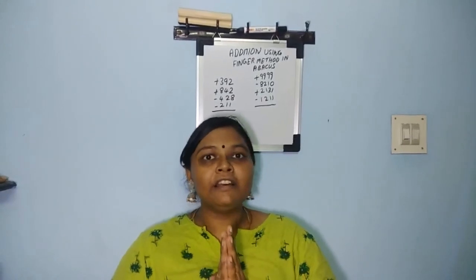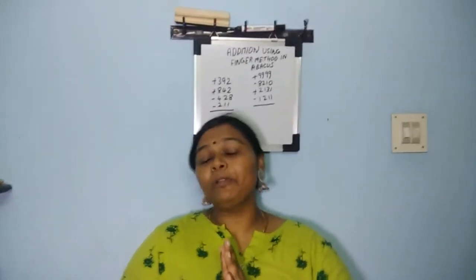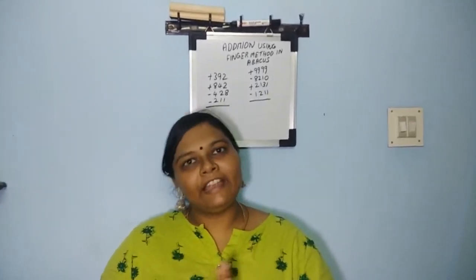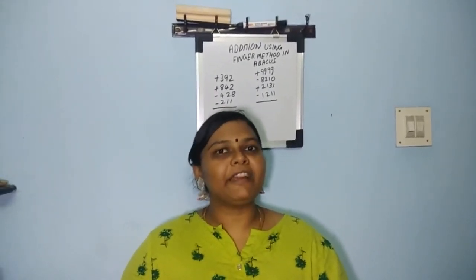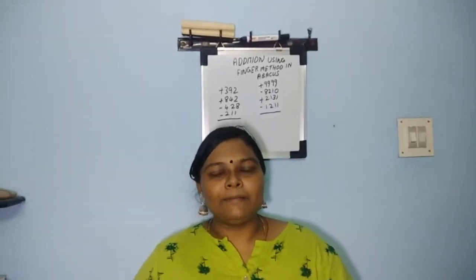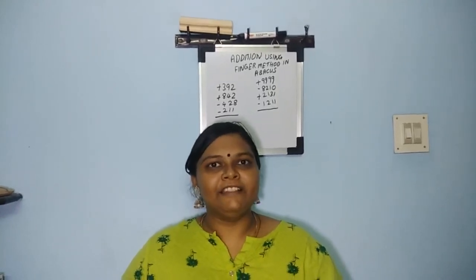Do you want your kids to learn abacus like this? I'm taking classes for both adults and kids, so you can contact me. Thank you for watching this video. If you like it, please press the like button, leave a comment, and subscribe to this channel. Thank you.